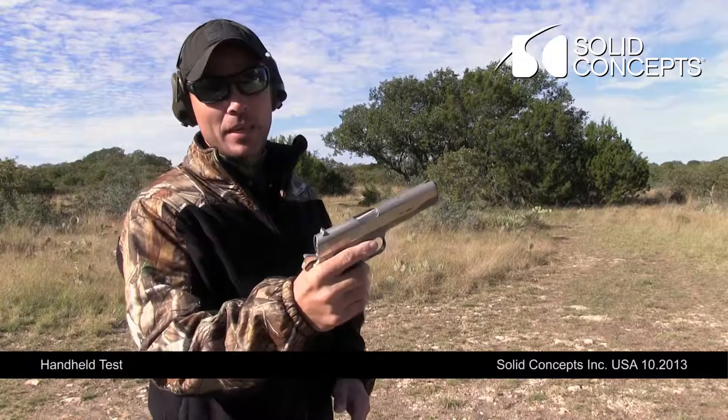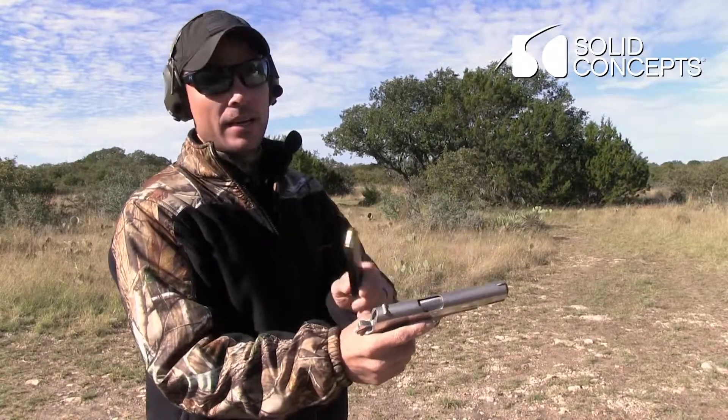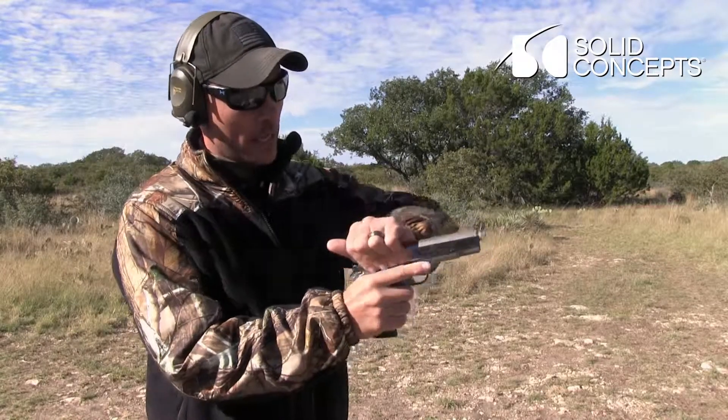First 1911. It's all DMLS except for the springs. So we're going to try three rounds — .45 Winchester white box.